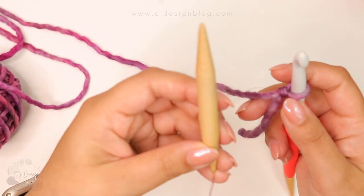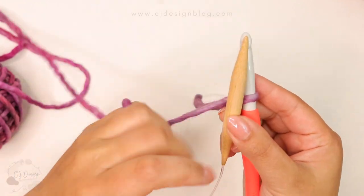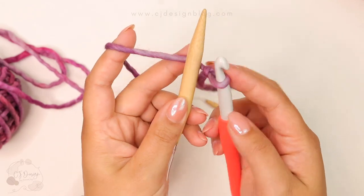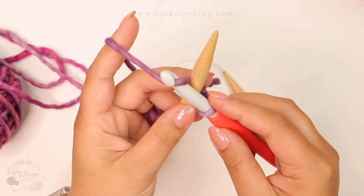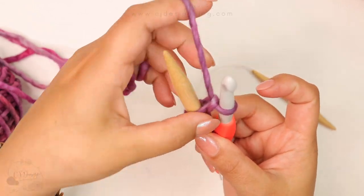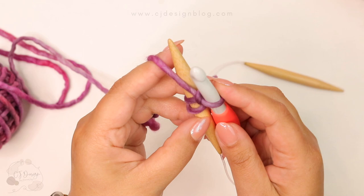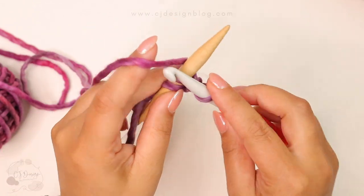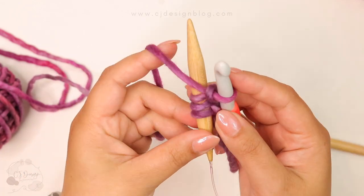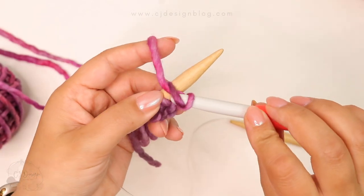Now grab your knitting needle. Put it next to your crochet hook on the left — the yarn is behind the knitting needle. Now all you're gonna do is yarn over and pull through the loop that's on your hook. Then repeat: bring the yarn behind the knitting needle, yarn over, pull through. Bring the yarn behind, yarn over, and pull through.